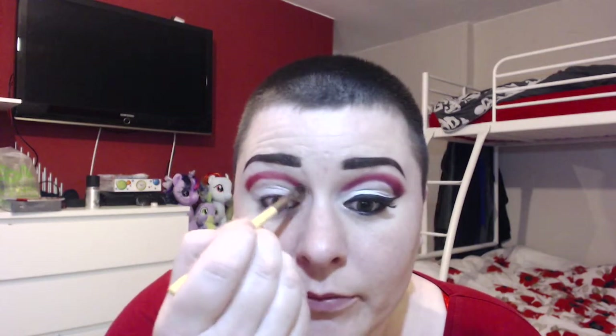Then what I'm going to do is swap to this little tiny shader brush from Miko Tools, and I'm just going to start building the color up and blending it up to meet my brow bone. I've had to do my crease quite high because I have hooded eyelids. If you're lucky enough not to have hooded eyelids like me, you won't need to do it so high.